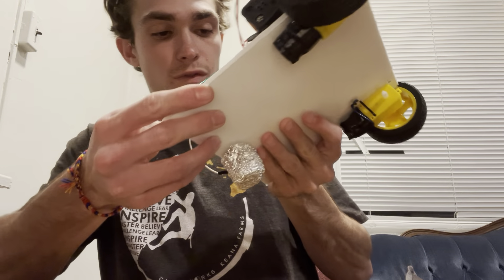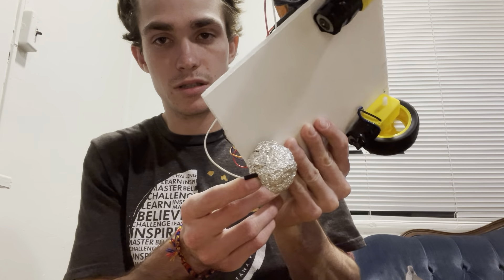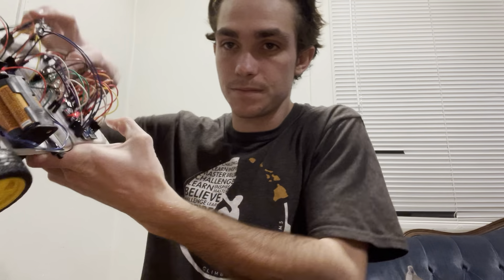Okay, so here's the lab. If I hold down the button, I can make it cycle through the different speeds by touching on the tinfoil.